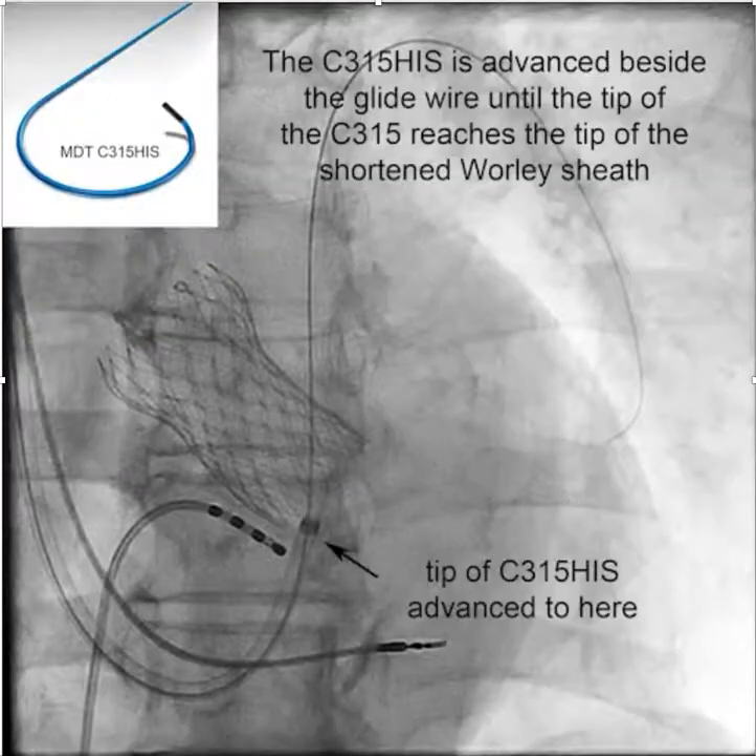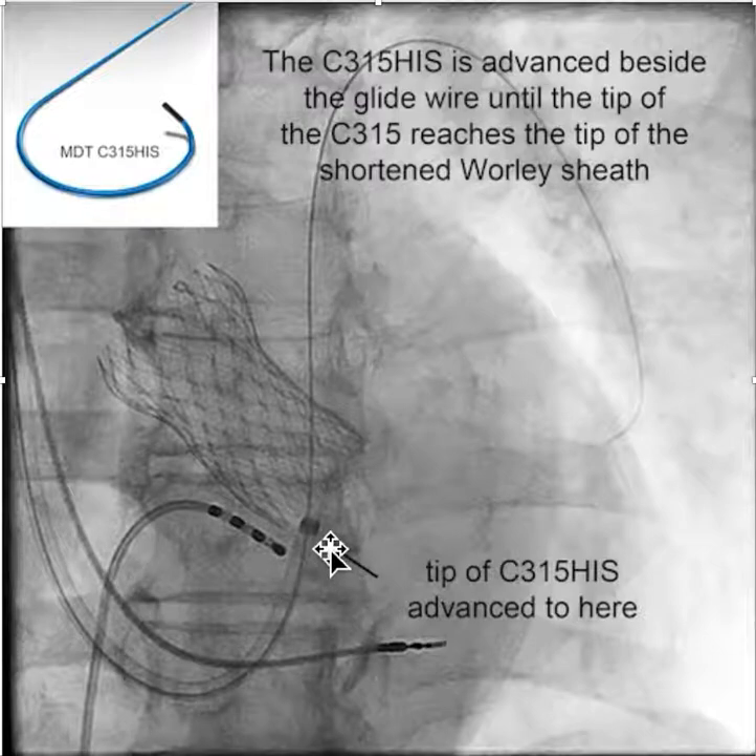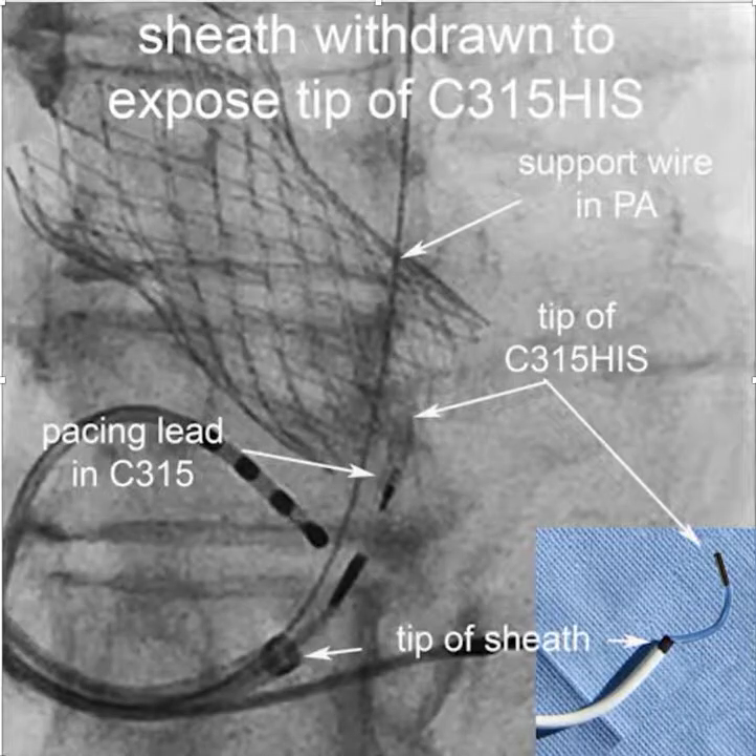Once you get to this point, advance the Medtronic C315 HIS catheter through the sheath until the tip of the Medtronic catheter reaches the tip of the sheath — alongside the glide wire. Once there, the sheath is withdrawn, which places the tip of the HIS pacing catheter right in the area of interest.